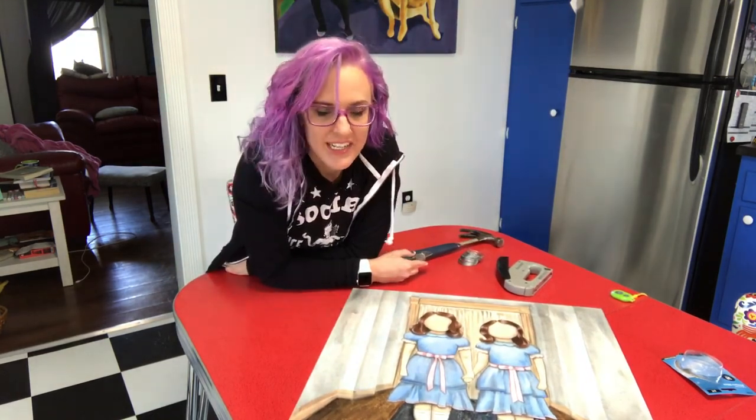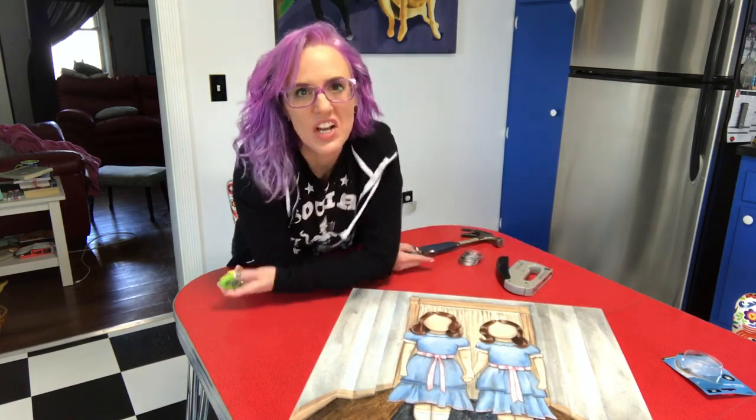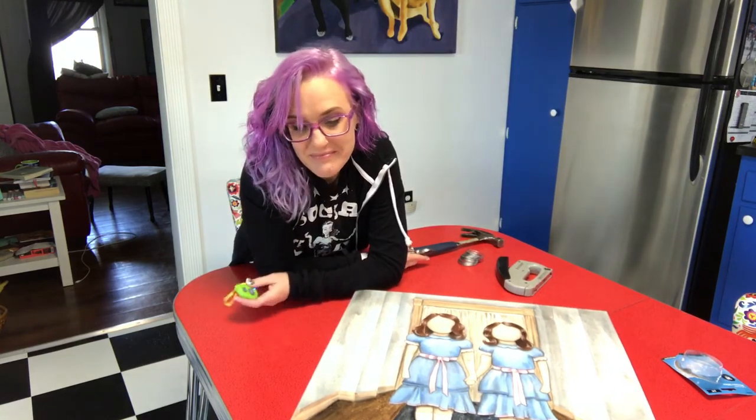Thanks for hanging out with me in my kitchen today. Let me know if there's anything you'd like me to show you — if I know how to do it. If I don't, you'll just have to look on YouTube for it. Talk to you later, bye!